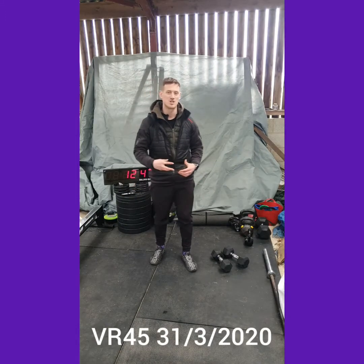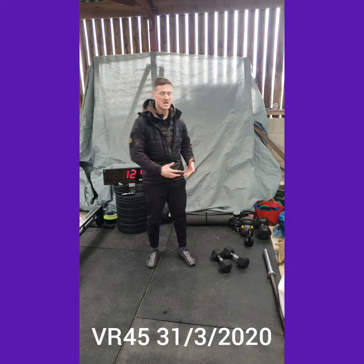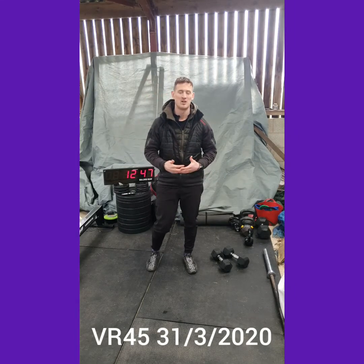What's up guys, welcome to your VR45 Home Edition Brief for your Tuesday workout. Quick reminder, as with all these VR45 Home Editions, all you're going to need is a pair of dumbbells. If you've got something similar that you want to sub in, that's great.